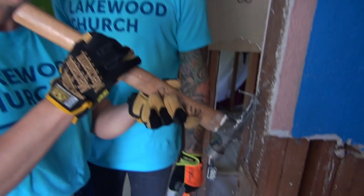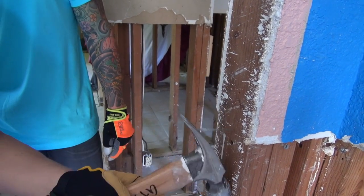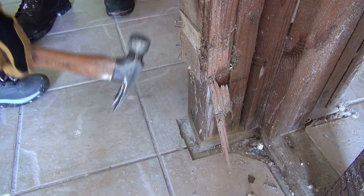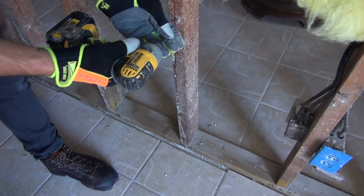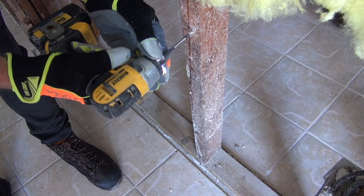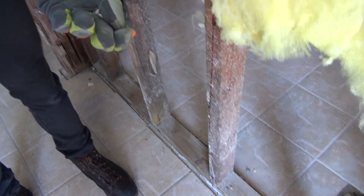After removing the trim, sheetrock, and baseboards, you'll have a lot of nails left over. You'll need to pull all the nails and screws out. When you're lower to the ground, turn your hammer the other way around to pull nails. There will also be screws in the walls from the sheetrock, so use a cordless drill with a Phillips head number two screwdriver bit to back them out. Make sure to throw all screws and nails in contractor bags and pile them in designated sections on the sidewalk.